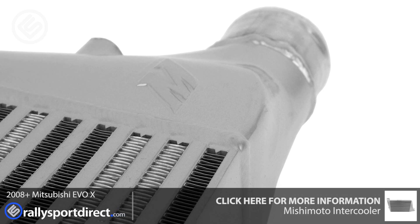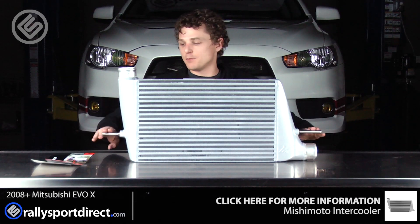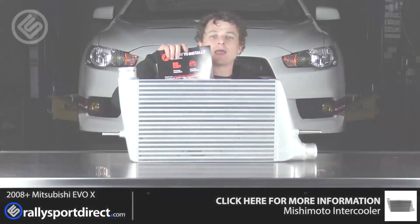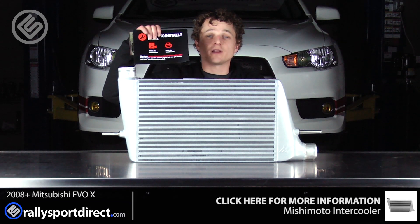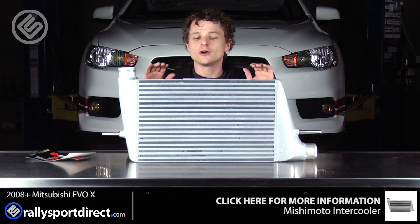Now, this includes everything you're going to need to install it, which is pretty simple because it's just the core itself and these bars here. And of course they do include their pamphlet and a place where you can download instructions on how to install this.